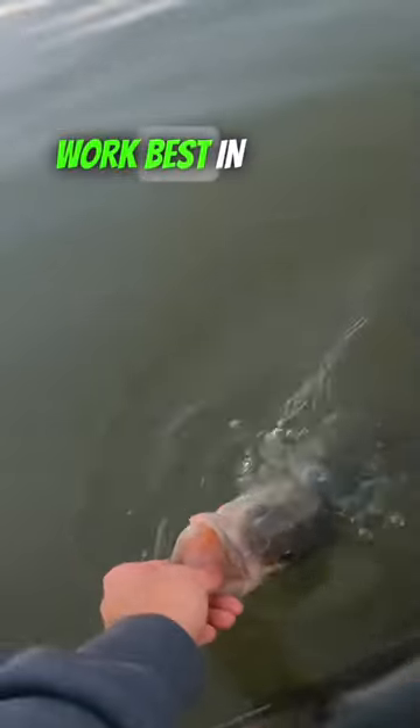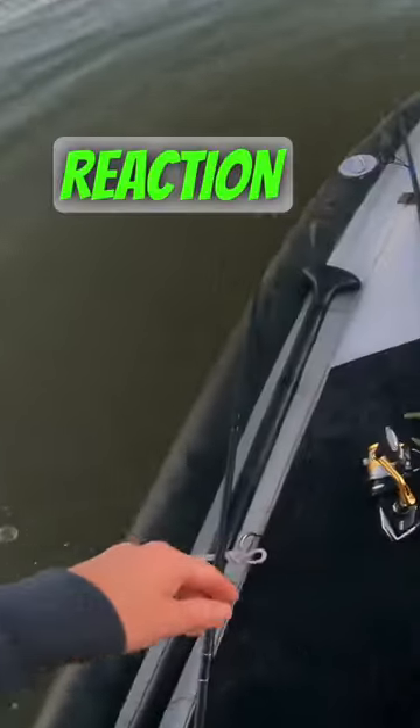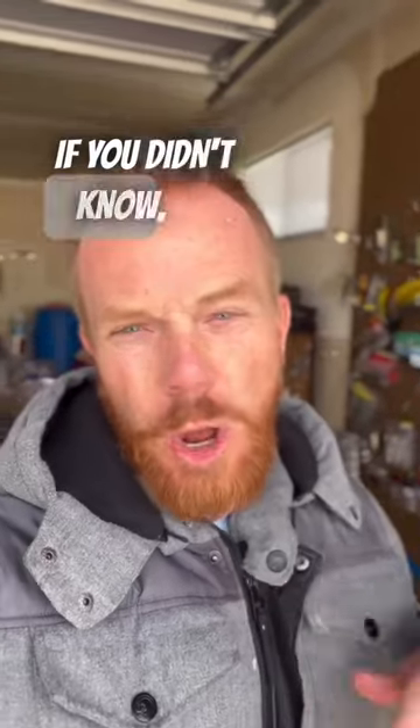Number three: wrong conditions. Lipless crankbaits work best in wind or current when bass are more wired for a reaction bite. If you know, you know. If you didn't know, you better follow.